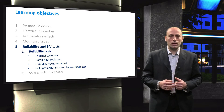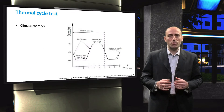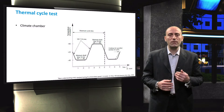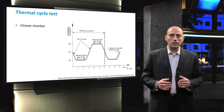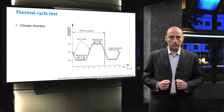The first reliability testing machine we are going to discuss is the thermal cycle testing equipment. The thermal cycle test is performed in a climate chamber. In this test, the temperature is varied from minus 40 degrees centigrade up to 85 degrees centigrade, as can be seen in the figure. The IEC 61215 prescribes that the module under test is subjected to 200 of these cycles.